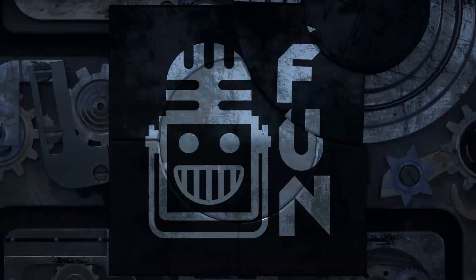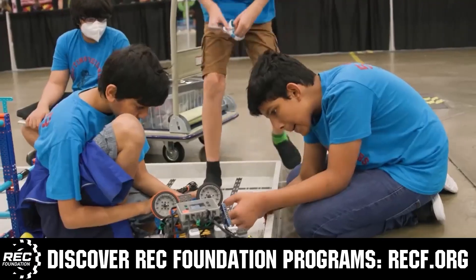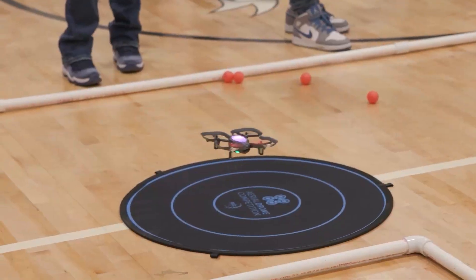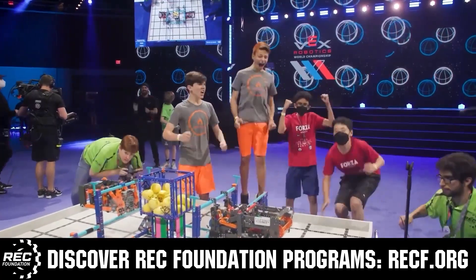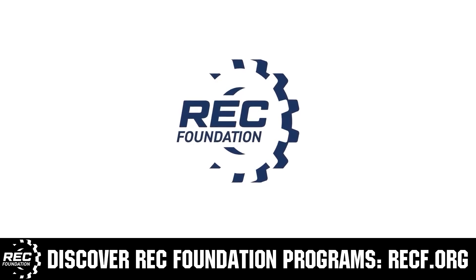This video is brought to you by viewers like you and in partnership with the Robotics Education and Competition Foundation, which provides fantastic programs for students from elementary school all the way through college. These include VEX, Aerial Drone Competition, Online Challenges, JROTC, Thrill Powered, Scholarships, Certifications, and so much more. To discover these exciting opportunities, visit RECF.org and get connected.